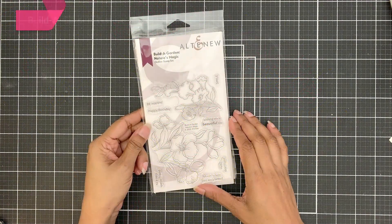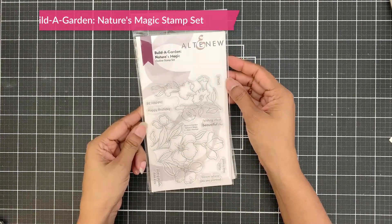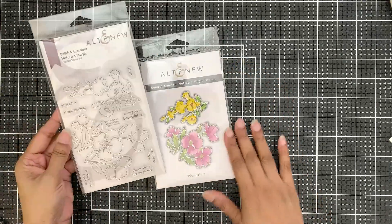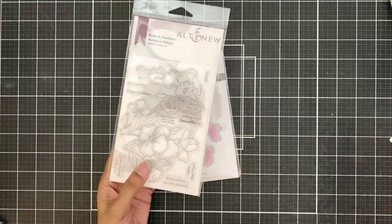For my project today, I am using the Build a Garden Nature's Magic Stamp Set. It is so lovely. You can see the pretty images in this set. These are so dainty. You can create really pretty feminine cards with this.